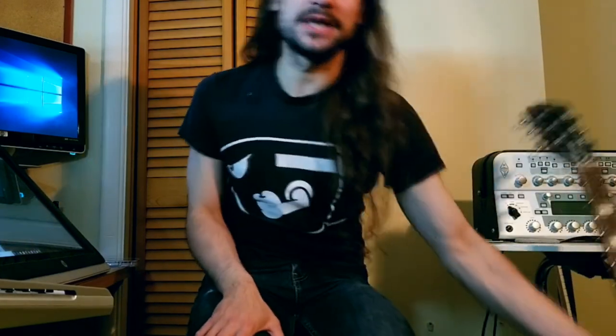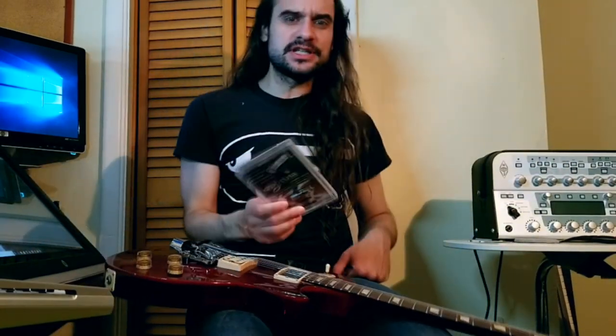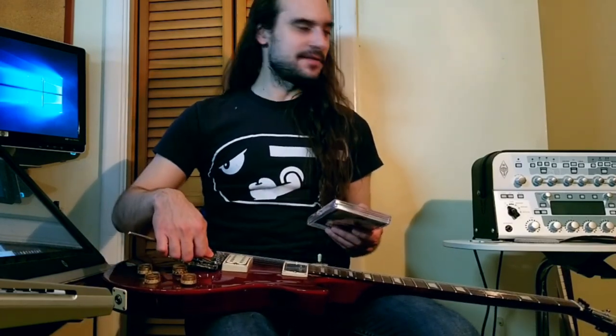I'm going to try to do things a little bit differently this time. I never work with a script or anything like that. I just kind of say what's on my mind. It looks like putting an EVH D-Tuna onto a guitar doesn't really take an awful lot of work, so I'm just going to go for it. And if I say something really dumb, I will maybe edit it out.